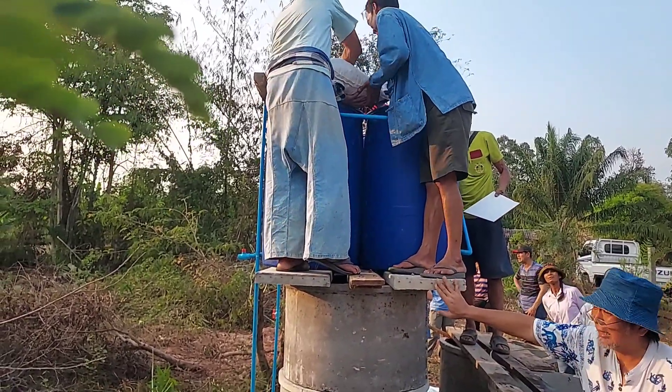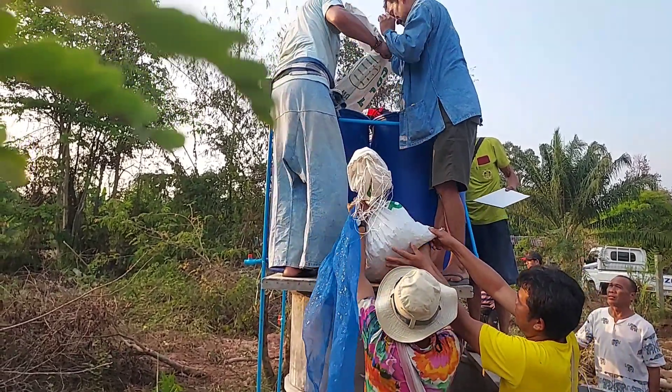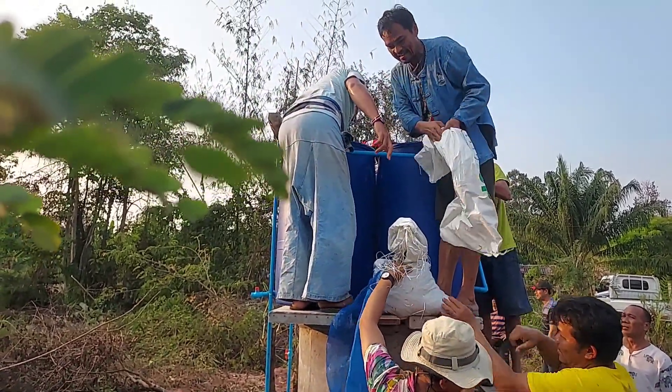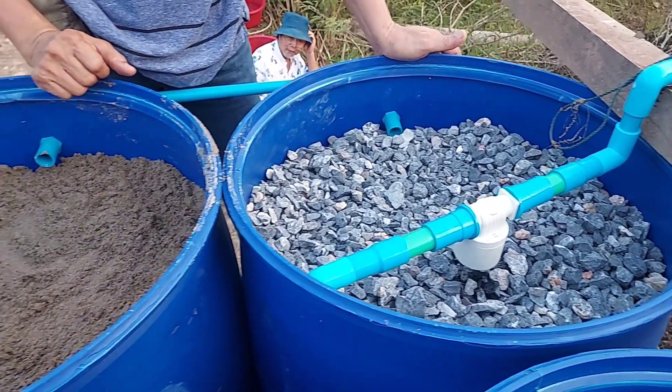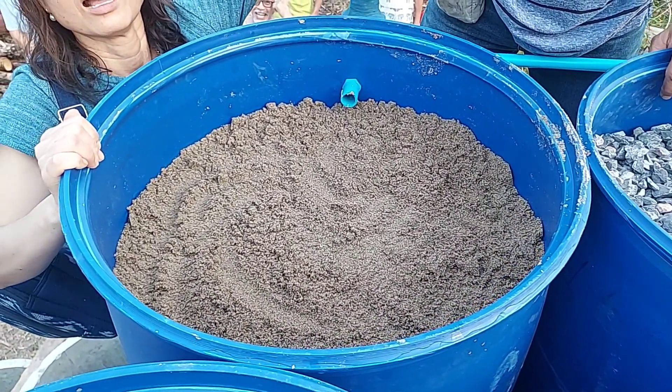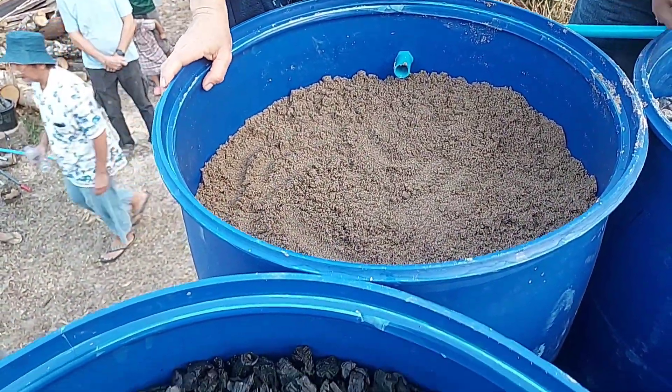We use quite a lot of rocks. We fill up rocks until almost up to the pipe where the water flows to another tank. You can see the amount of rocks, the amount of sand, and then charcoal is a quite similar amount.